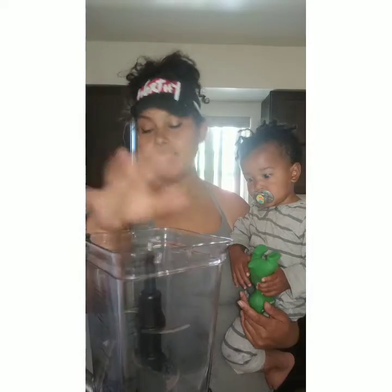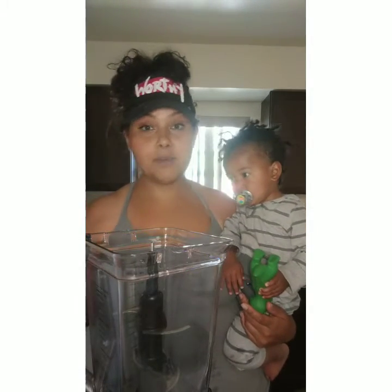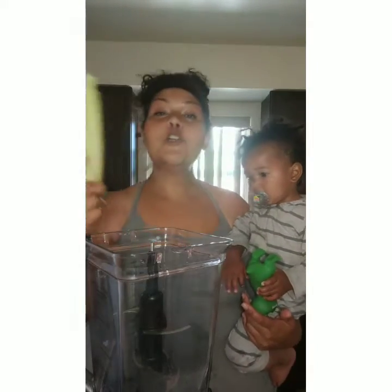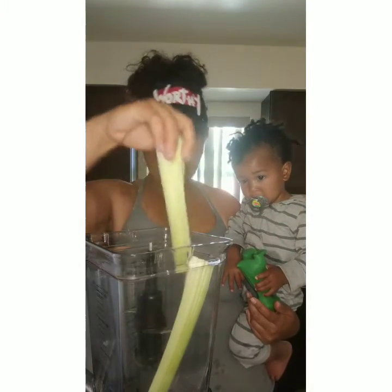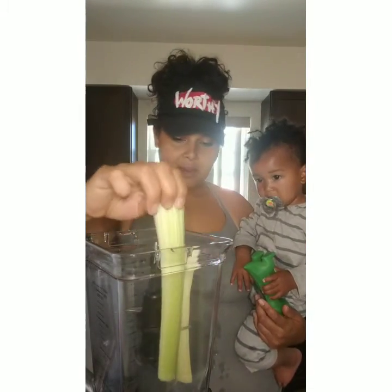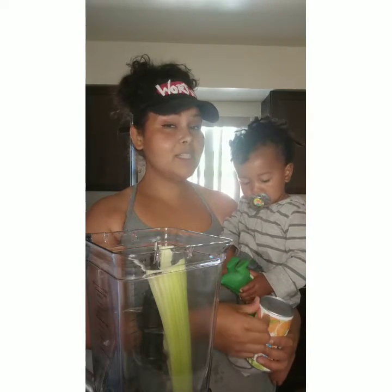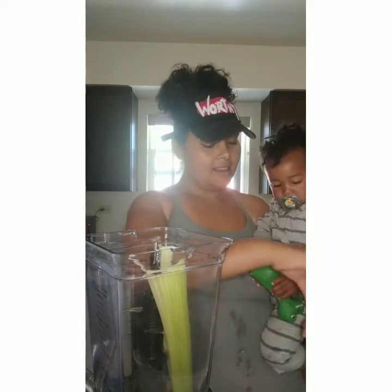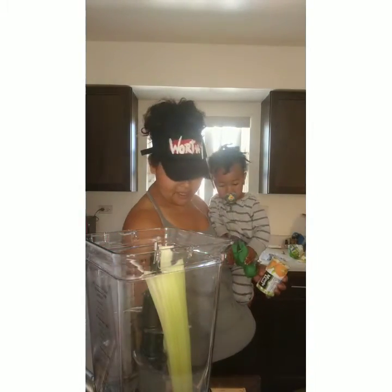We have our Ninja here, but you can use any kind of blender. Before the Ninja I had a baby bullet and I was making my smoothies in there. So you would just want to chop up things like this. I have two stalks of celery that I'm going to put in here. I'd like to think I developed a little bit of a system on how to put these ingredients in here so that it all fits and blends up well.